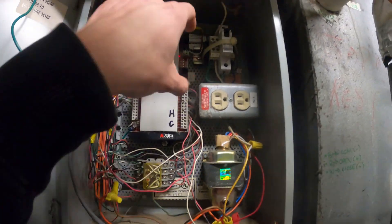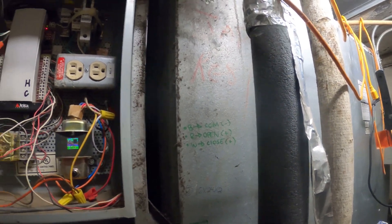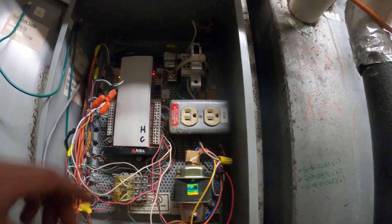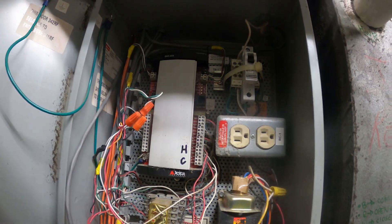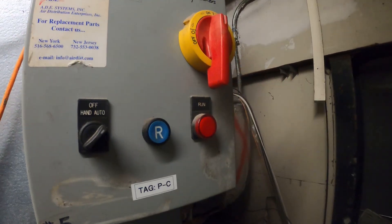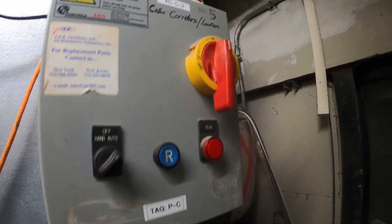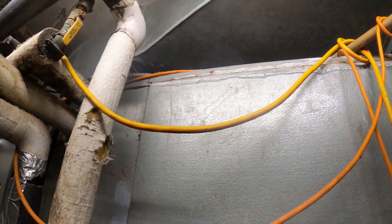Here's the main control panel. This is the BMS controller right here. The unit actually just satisfied and I heard the actuators close, so it'll be a good time to turn everything off. The power — lights went off over here too. So we're good to go. Let's go ahead and get started and remove that.